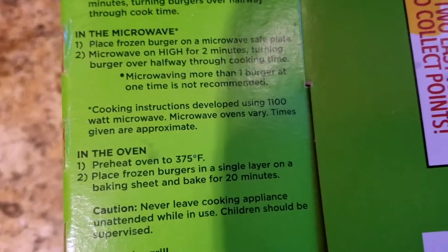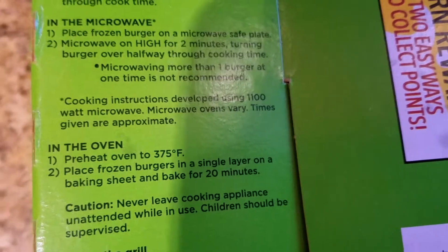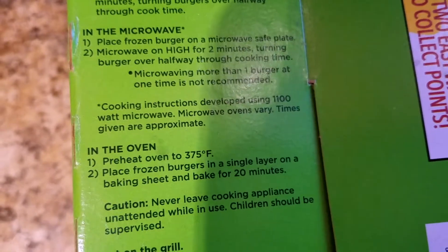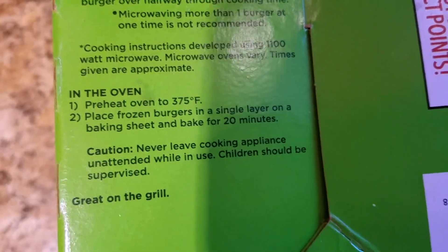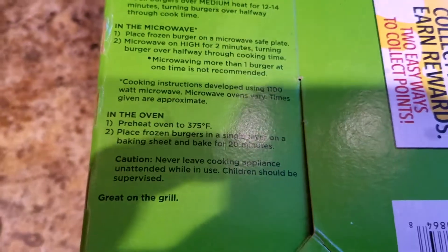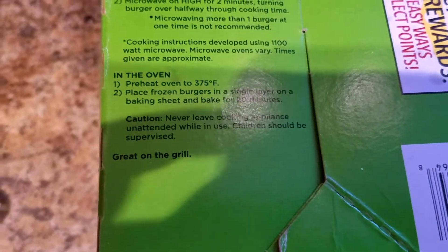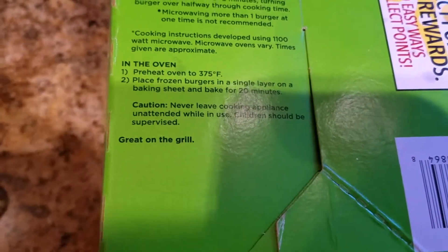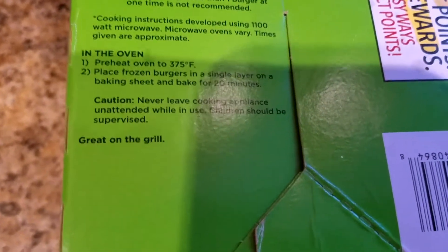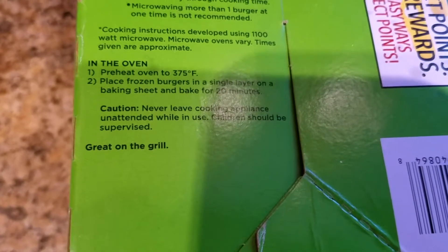Cook burgers over medium heat for 12 to 14 minutes, turning halfway through cook time. In the microwave — which I do not recommend because they come out soggy — place frozen burger on a microwave-safe plate, microwave on high for two minutes, turning halfway through. Microwaving more than one burger at a time is not recommended. Cooking instructions developed using an 1100-watt microwave; times are approximate. In the oven: preheat to 375 degrees Fahrenheit, place frozen burgers in a single layer on a baking sheet, and bake for 20 minutes.